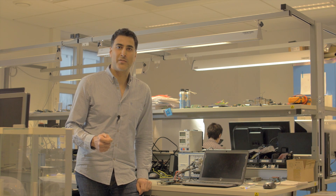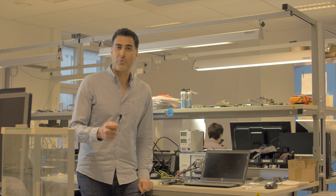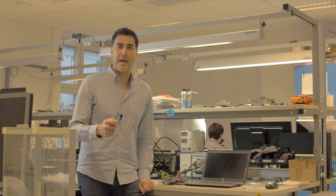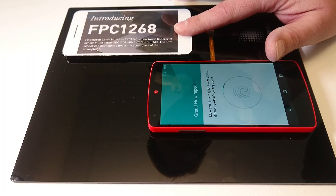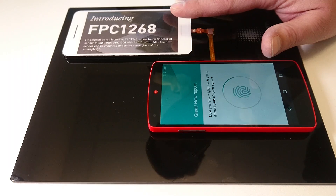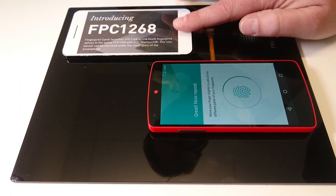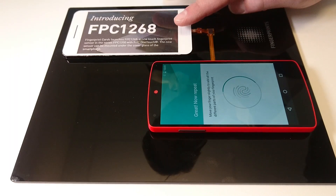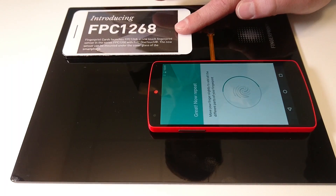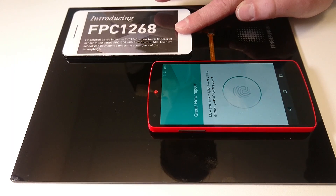Lead manufacturers have already started to integrate this sensor in their products, and we expect the commercial products to reach the market in the second half of 2016. What we are demonstrating here is a Nexus phone connected to the new under-glass FPC-1268 sensor via an SPI bus. The use case shown here is unlocking the phone with FPC-1268 while showing the fingerprint image being captured.